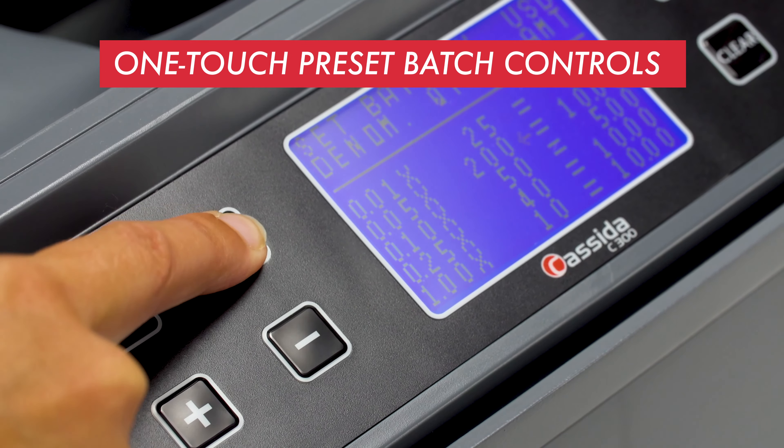The C300 is easy to use and comes with everything you need to get started, including coin tubes, coin bins, and five sets of Casada's pre-formed coin wrappers. It's time to start taking better care of your money. Get the Casada C300 Electronic Coin Sorter, Counter, and Roller today.